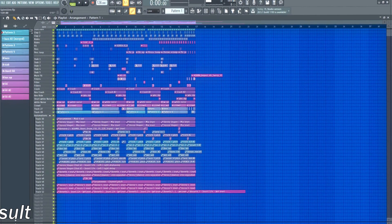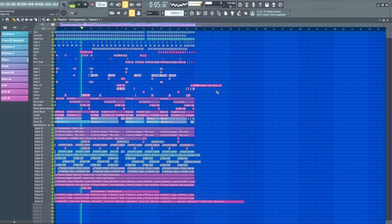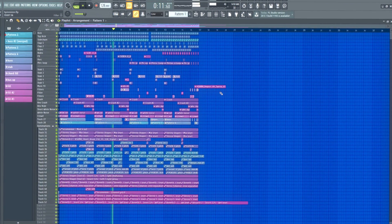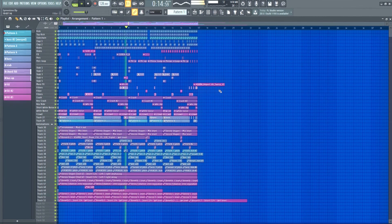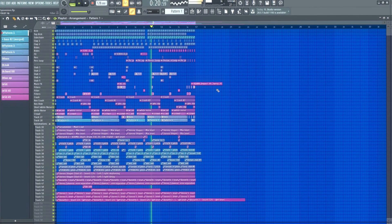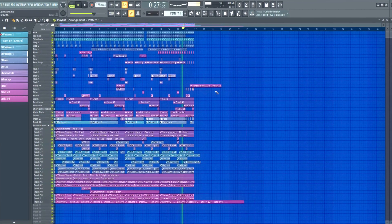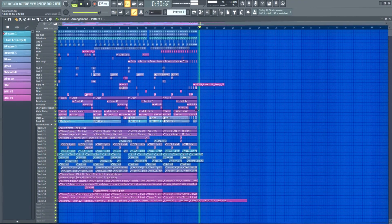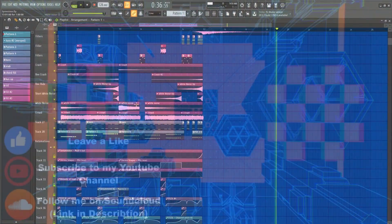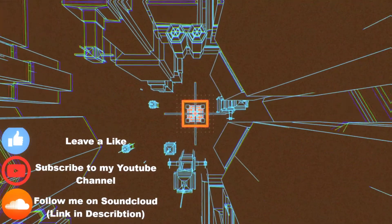Final result. I hope you enjoyed — follow me on SoundCloud and YouTube, and have a wonderful day.